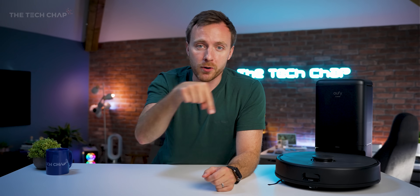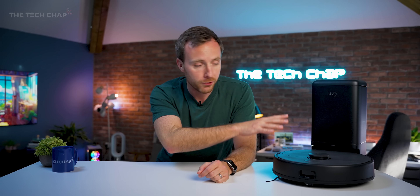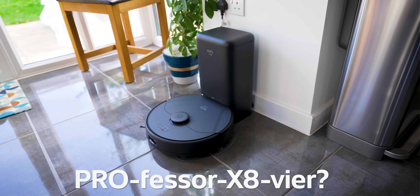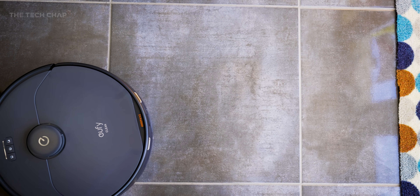Not everyone needs a robot vacuum slash mop — it's still definitely a bit of a luxury. But what I definitely appreciate is how much cheaper and more advanced they've got over the last few years. For around $600, give or take — and I'll leave final pricing and links in the description below — you get powerful suction, mopping, and a self-emptying cleaning system. With the anti-tangle brush, LiDAR, infrared, self-cleaning, dual suction motors, mopping and vacuuming, it does everything you need. This is now a permanent fixture in my household. If you fancy checking out the new Eufy Clean X8 Pro, I'll leave links in the description below. Thanks to Eufy for sending this out and sponsoring this video — and if you found this useful, a like and subscribe would be amazing. Thanks for watching — I'll see you next time right here on the Tech Chat.